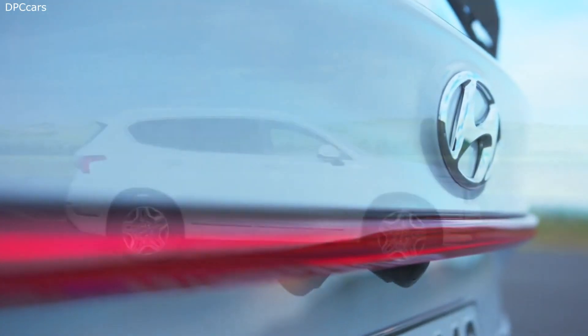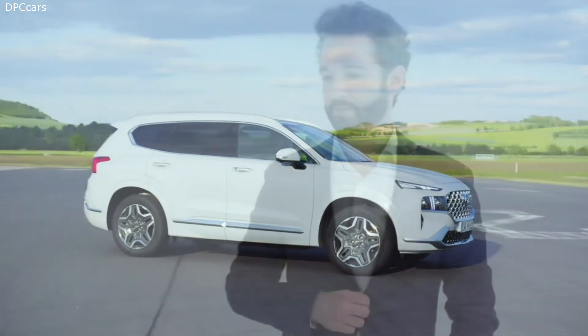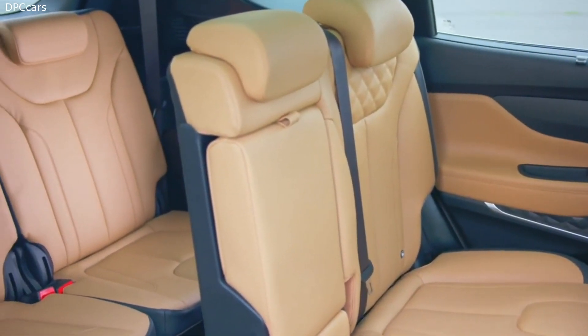The new Hyundai Santa Fe is the first European model based on the third-generation modular platform from Hyundai. Thanks to this new platform, we have many benefits in terms of performance, handling, fuel efficiency, and safety, but also benefits in terms of roominess. The interior passenger space and cargo space are enhanced.